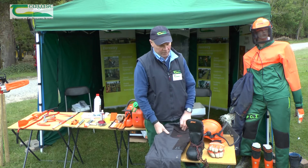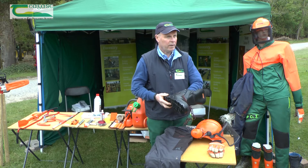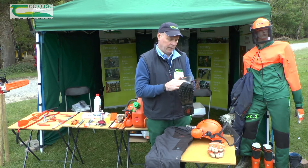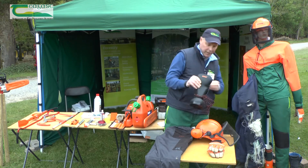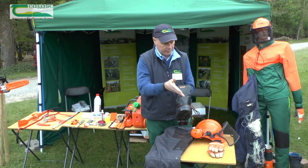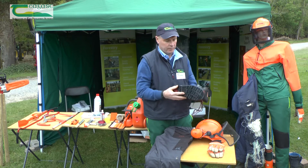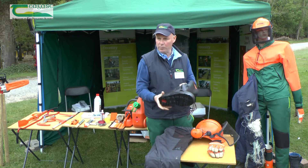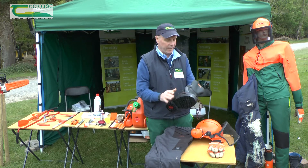We'll have a chat on each piece of equipment. Now the boot — why should we use a chainsaw boot? It has got this white material in the tongue here, so if you happen to cut it, it will block the saw. It also has a steel toe cap, non-slip sole, and goes over the ankle. You'll be working on uneven surface, so it provides support to the ankles.